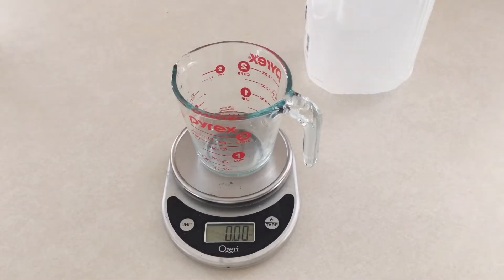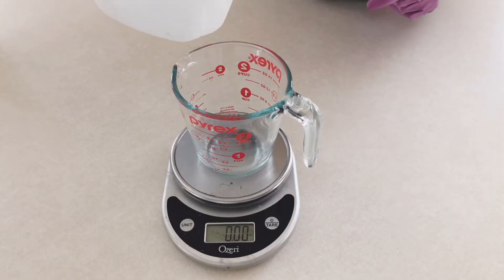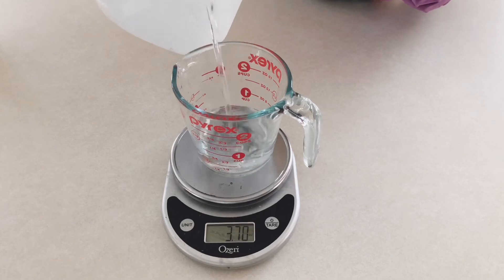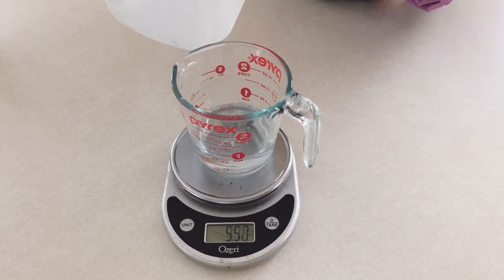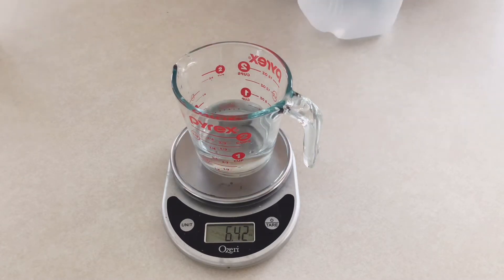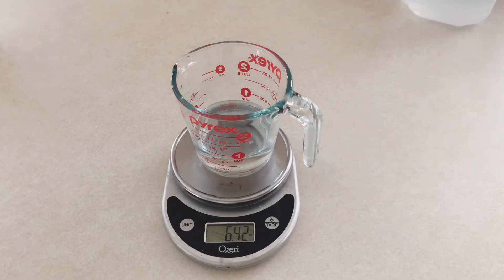I've got the measuring cup on a scale and I'm taring the weight of the measuring cup. Now I'm slowly adding in the distilled water needed in my recipe. With the measurements, you don't have to be 100% accurate but more or less closer will do. This also applies for the lye measurement.